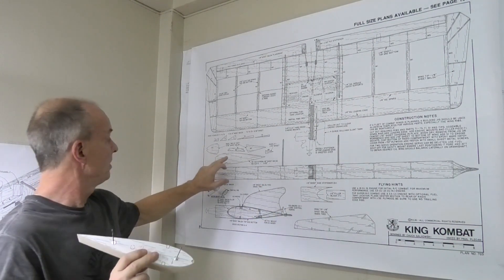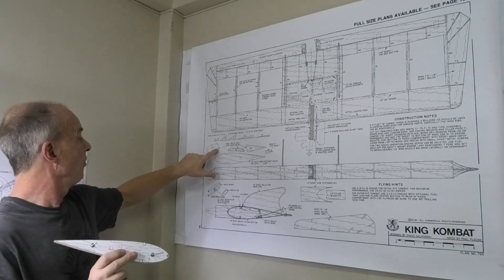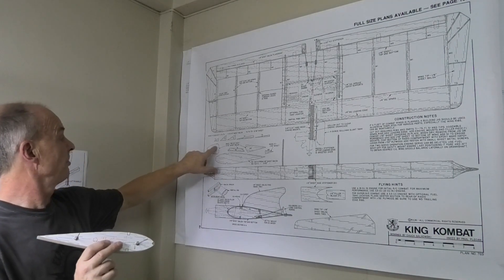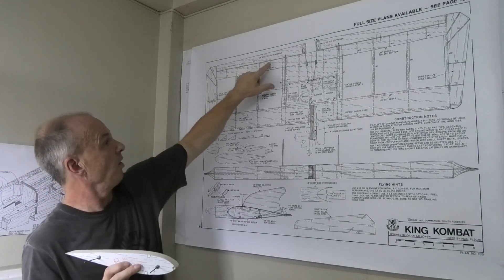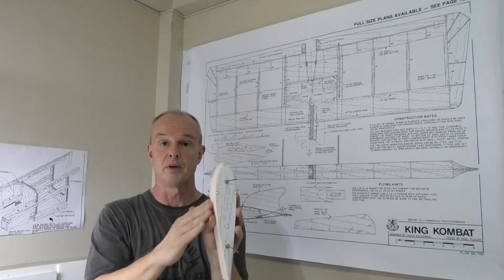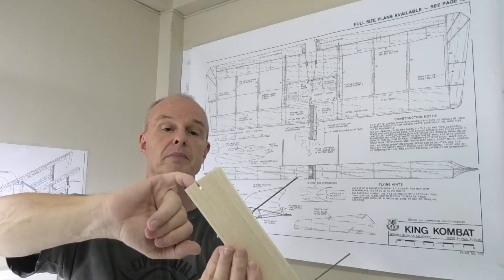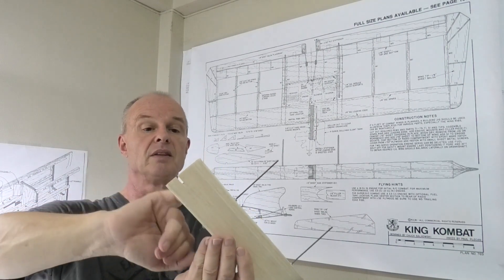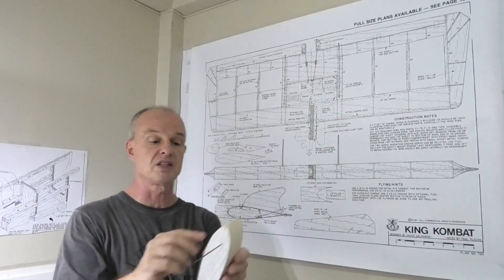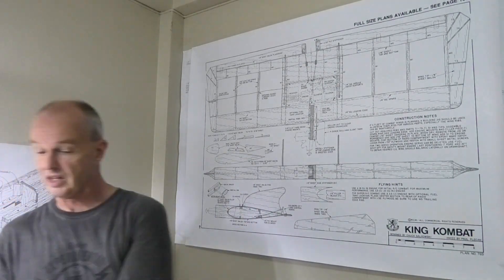I've also put in balsa wood for these sort of false ribs here which will go along the front. I thought I might as well make those at the same time because I've got the profile. You can see there's a back bit missing here - I just used a bit of balsa that was a little bit too short because at the end of the day I just want the front for the false rib.